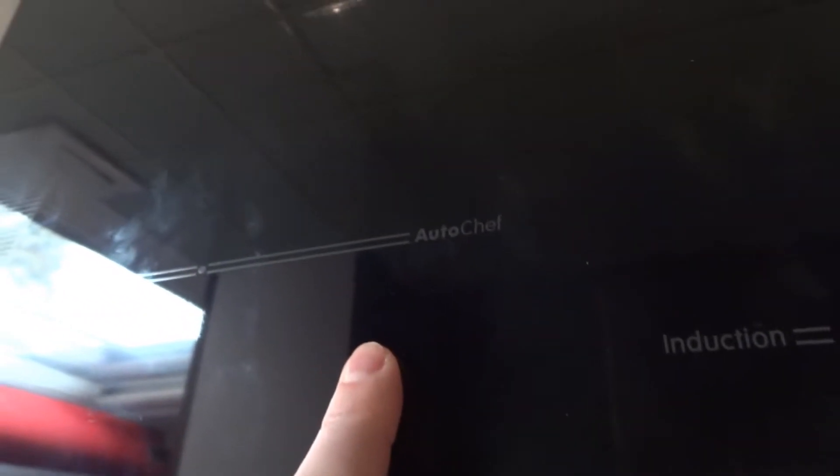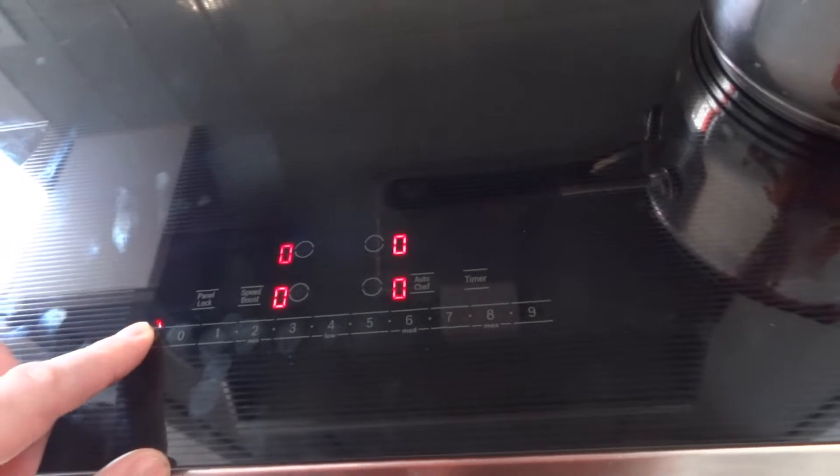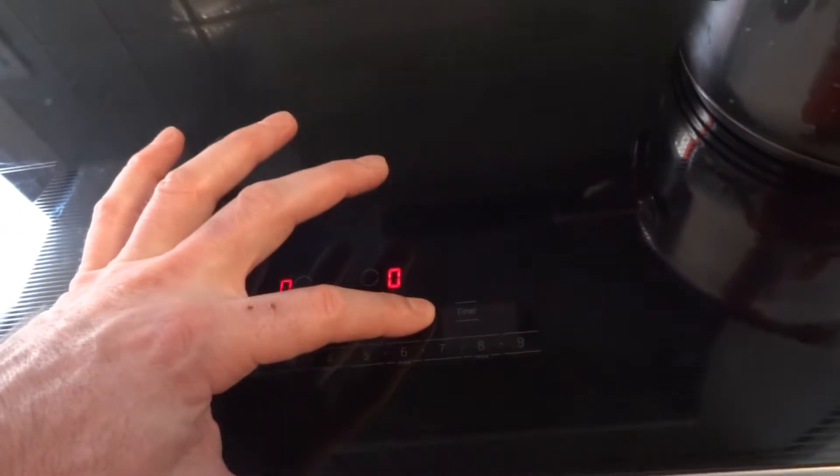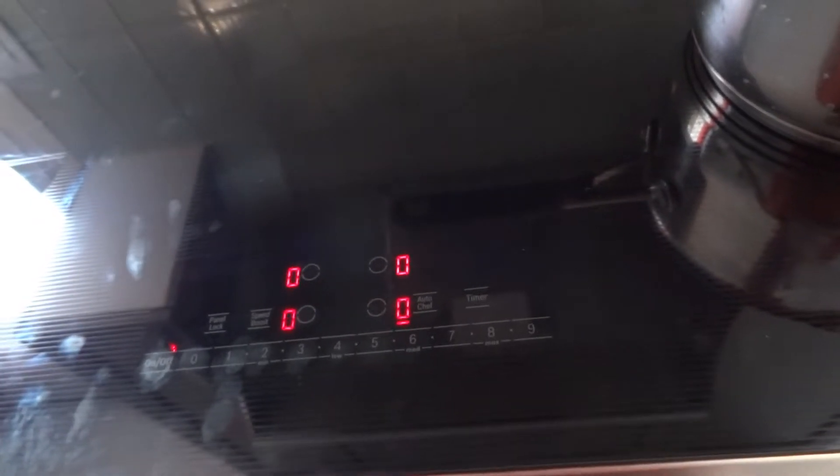There is also a function called AutoChef, available on two of the heaters. AutoChef is designed for use with Bosch frying pans, which you can buy at their store — they have three models. It's calibrated to auto-cook specific foods in those pans. Note that AutoChef is only for frying and not for boiling. You turn it on, choose the element, activate AutoChef, and then select what you want to cook. There's a table in the documentation showing all the options.